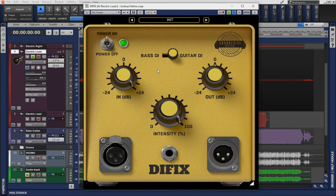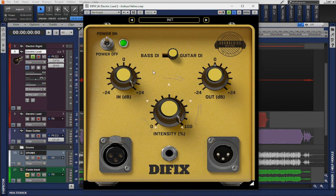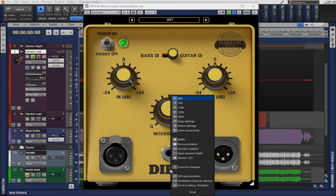Likewise, a lot of these parameters can be set by simply double-clicking them. Next, the intensity knob blends the dry and the wet signals. 100% means only the processed signal goes to the output, and lower values add the original unfixed material. And lastly, if you right-click on the plugin, you can see several different options there as well.